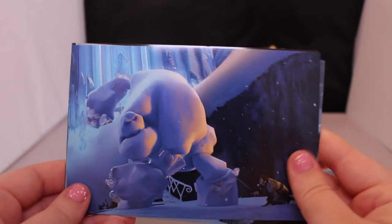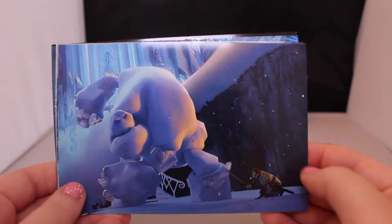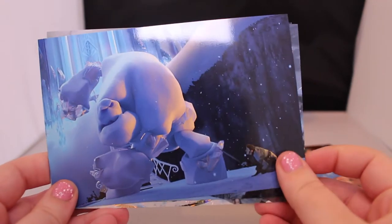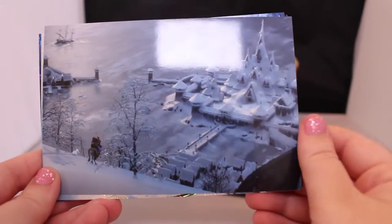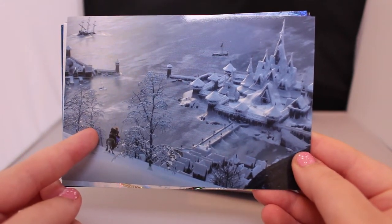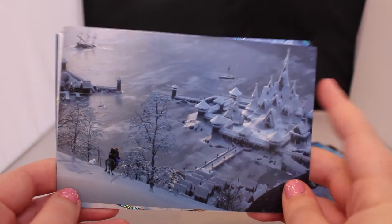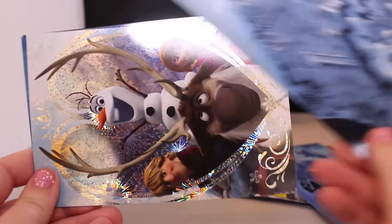Number two we got the giant ice creature — I like to call him Marshmallow. I'm not sure if that's his real name, but it has him battling the evil guy, and it's really nice — like a big still from the movie. Then the third one shows Sven and Kristoff, and I think Anna's on there too — it looks like they're riding into Arendelle, and it's a really pretty picture.